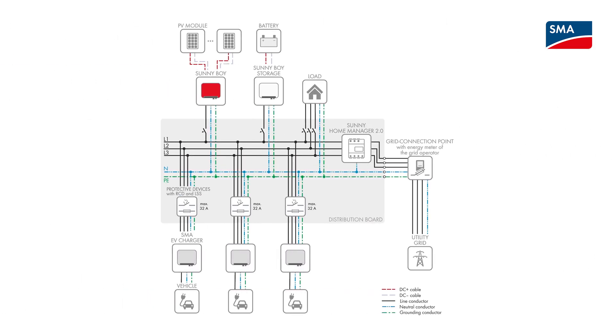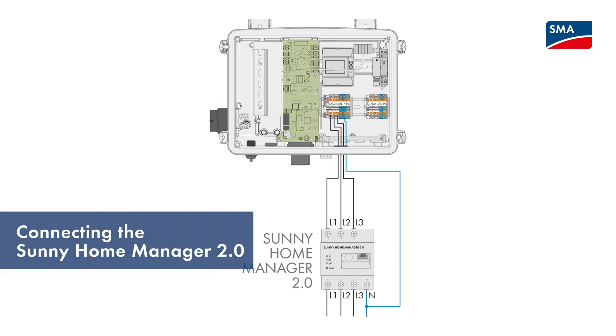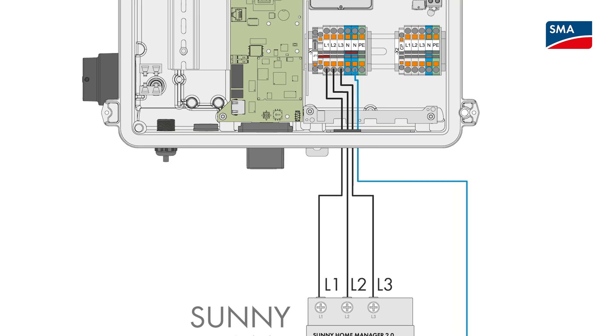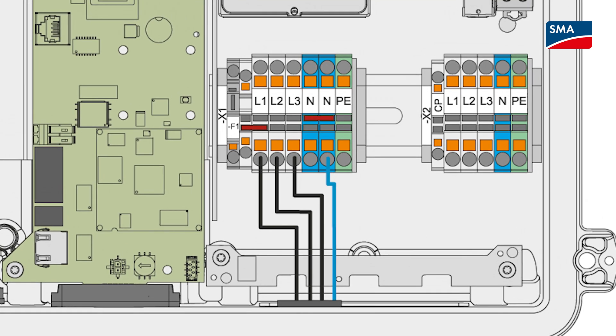This applies only if there is one SMA EV Charger in the system. In Multi EV Charger operation with up to three SMA EV Chargers, all charging stations must be connected to the utility grid on a rolling basis. If you use the SMA EV Charger together with the Sunny Home Manager 2.0, line conductors L1, L2 and L3 must also be connected to the Sunny Home Manager in accordance with the labeling. Otherwise, you cannot use the smart charging modes.